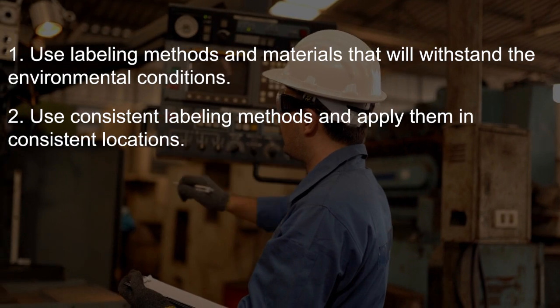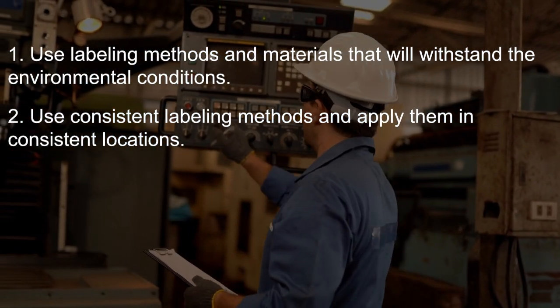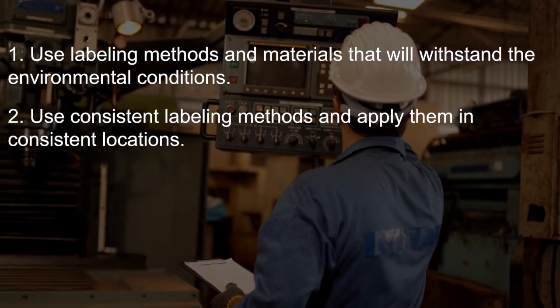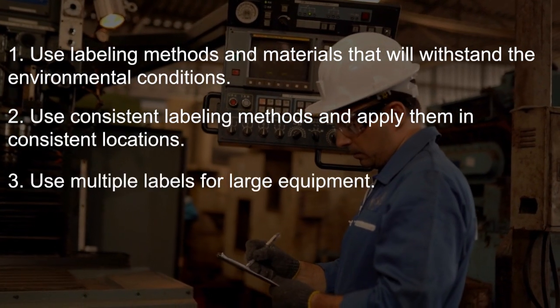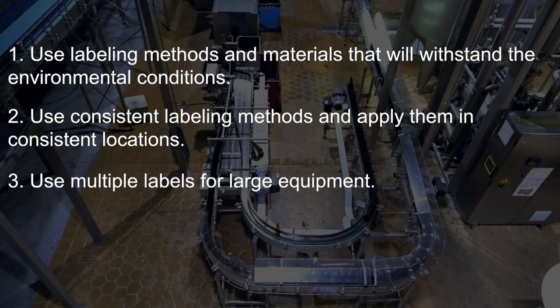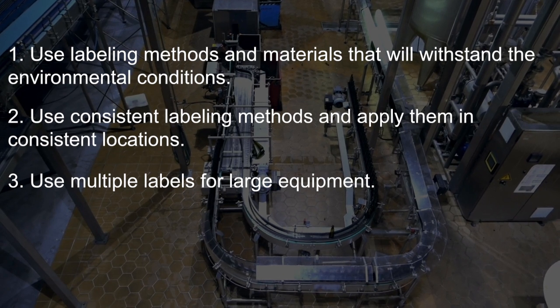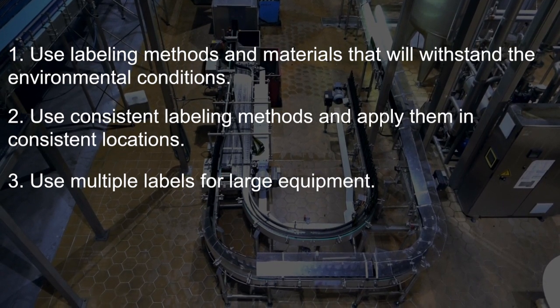Second, use consistent labeling methods and apply them in consistent locations. Standardizing your labeling will make missing labels more noticeable. Third, use multiple labels for large equipment. Some tanks, vessels, conveyors, and pipelines will span multiple floors or across areas of your plant. Make sure the equipment can be easily identified no matter what direction the equipment is approached from.